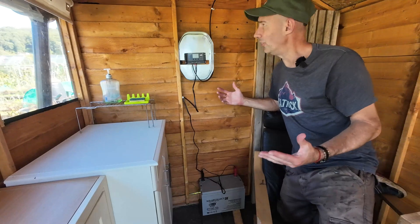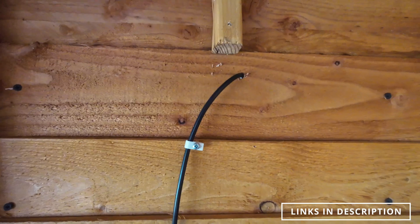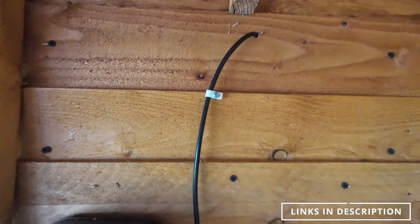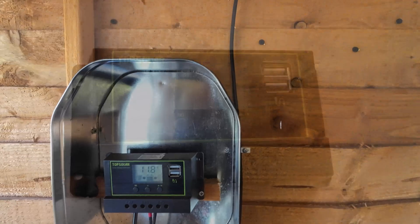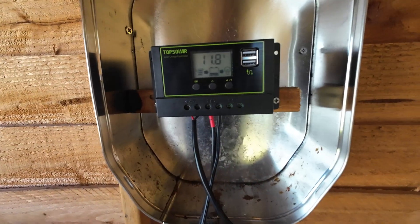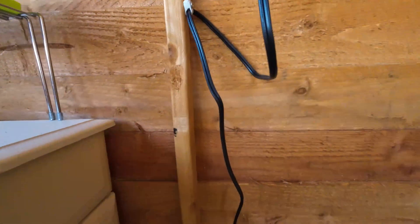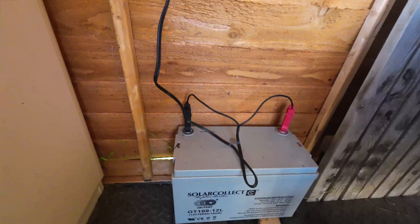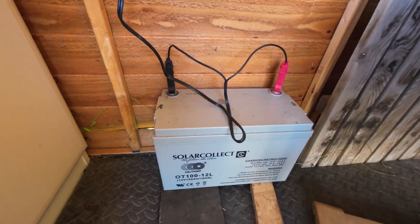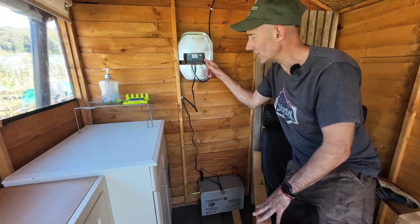This is a really easy setup. The wire comes from the panel outside and into the nicely labelled panel terminal. Then there's another wire that goes to the battery, down here and onto two crocodile clips, straight onto your battery. It couldn't be simpler — just do it step by step as the manual tells you, and that is important.